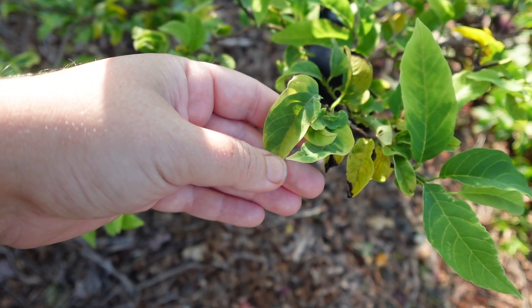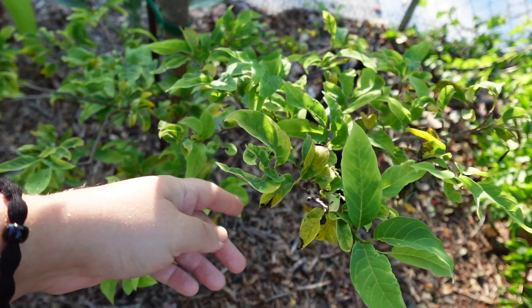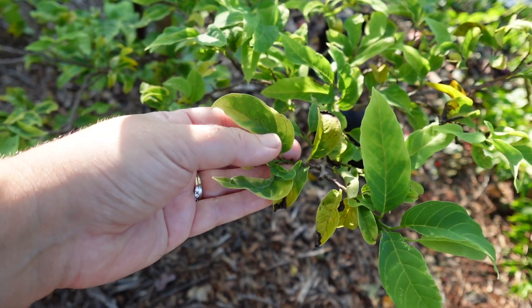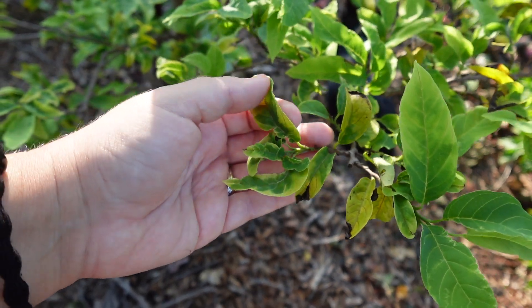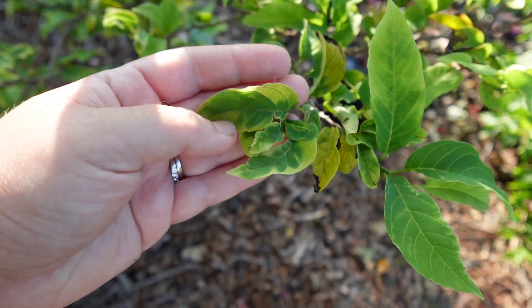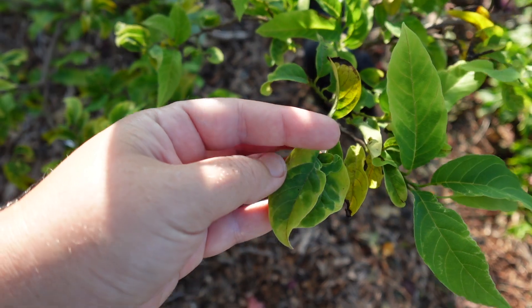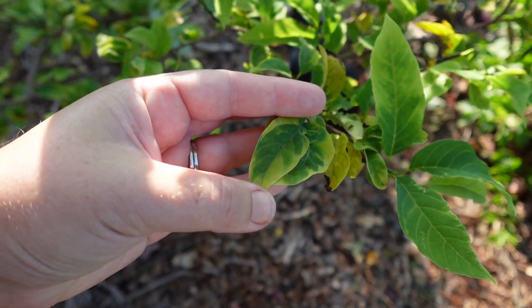But if you have a nutrient deficiency, the yellowing typically happens on the older growth first, not the newer growth. So since it's the newer growth we can assume it's from a pest. Also nutrient deficiencies are uniform and symmetrical, and you can see how this is asymmetrical — so again that would be indicative of a pest.